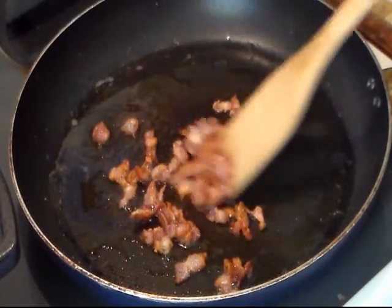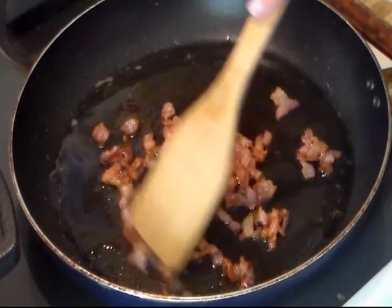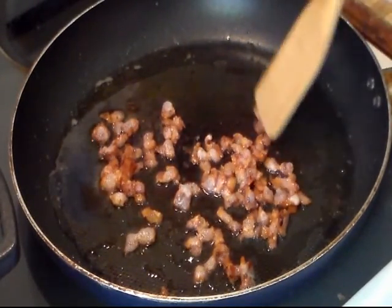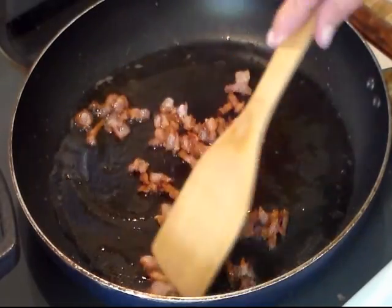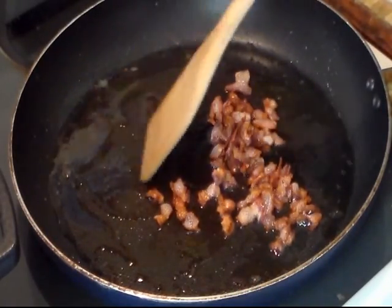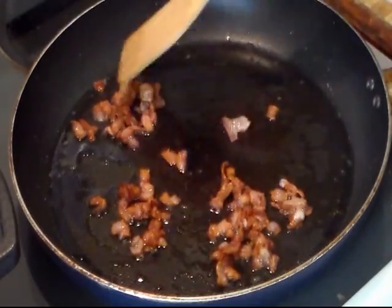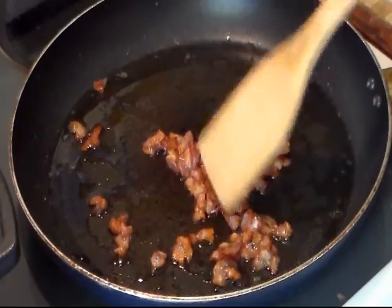My bacon is almost done. I'm going to cut the heat down so that when I put my sausage in, it won't be too hot. Now if you have a lot of bacon fat, you can go ahead and drain that. But there's not that much in here, so I'm just going to leave that in.